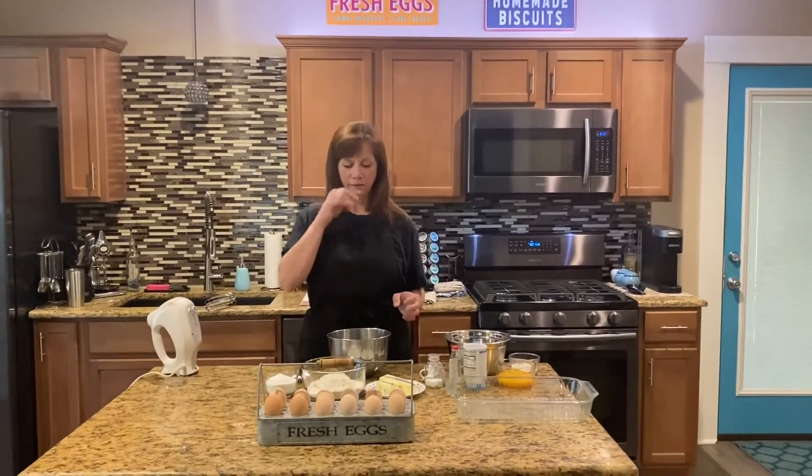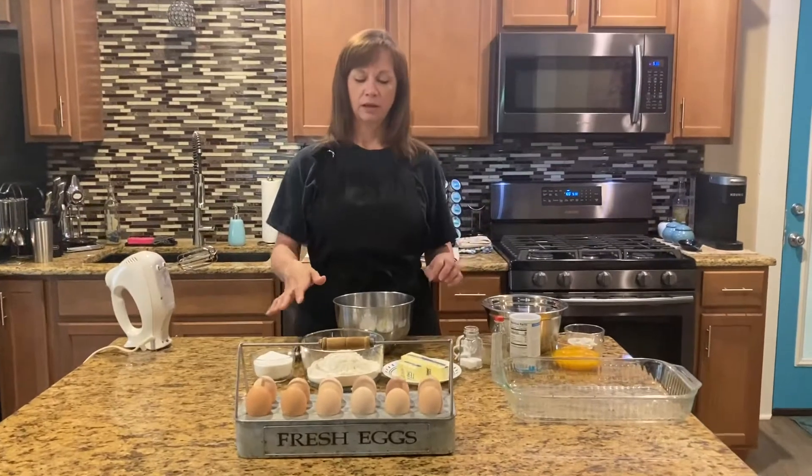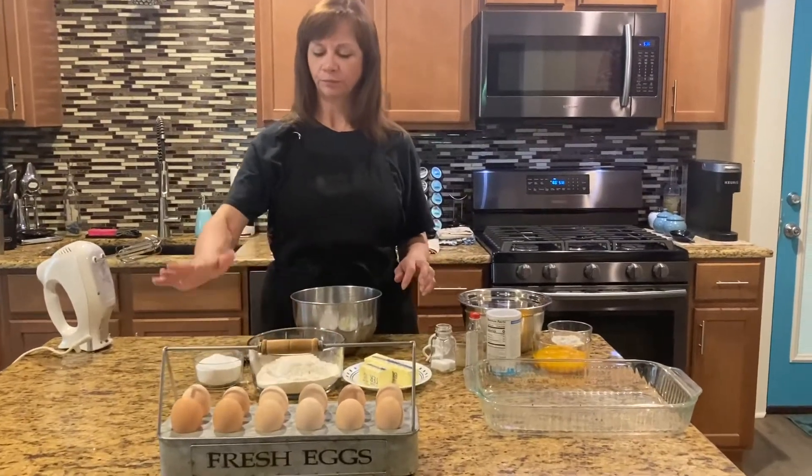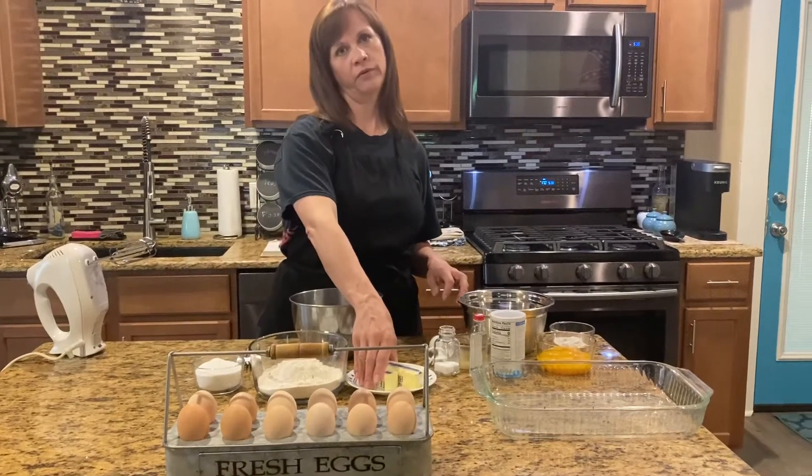So what we need for our ingredients for the crust — the part that goes in the pan — is two cups of flour, three-quarters of a cup of sugar, and three-quarters of a cup of soft butter.